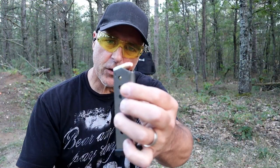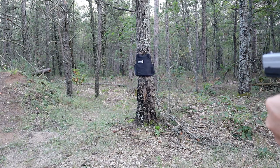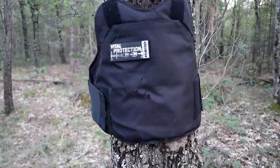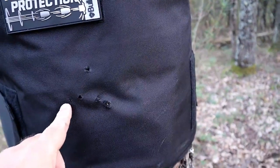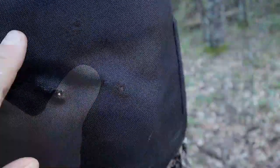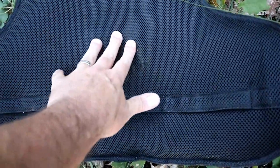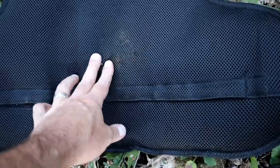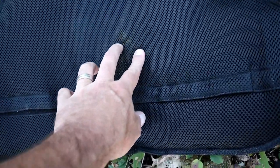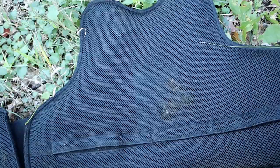Sig P220, Speer Lawman, 3 rounds, 230-grain full metal jacket. Here we have the entry holes — these two were 9mm, and we've got these two here from the .45. When I feel that, I can feel the bullet itself, and it did not penetrate at all. I can feel the bullet there, and another one there. Even the 9mm — I can feel those right in there. So 9mm and .45 ACP: no penetration.